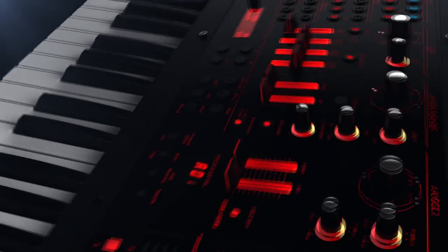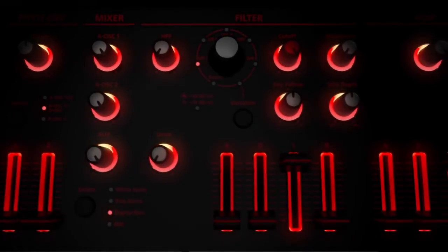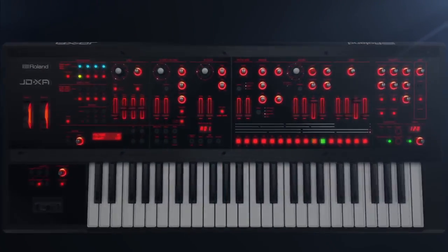Once again, Roland leads the world of innovation with the JDXA Analog Digital Crossover Synthesizer. Visit them online at roland.com and check it out for yourself at a music dealer near you.